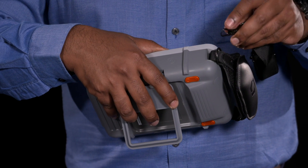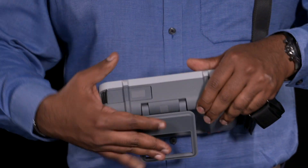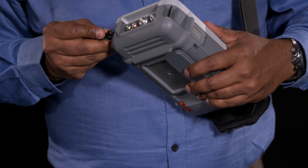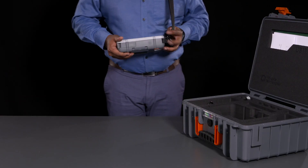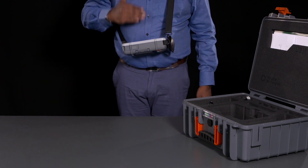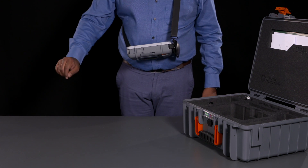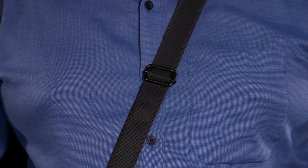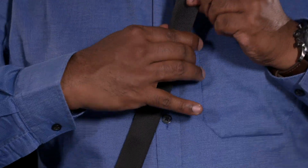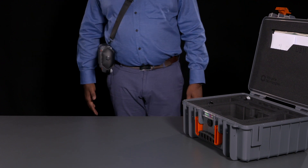The shoulder strap clips in diagonally at the opposite corners so that the instrument maintains a nice angle for viewing. This allows you to operate the instrument with two hands free at any given time. It also offers improved safety by crossing at the back instead of resting around your neck. You can adjust the length and the position of the strap so that it's comfortable for you. Of course, it can also be used as a simple shoulder strap for carrying.